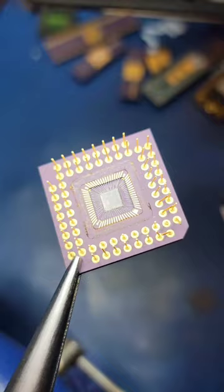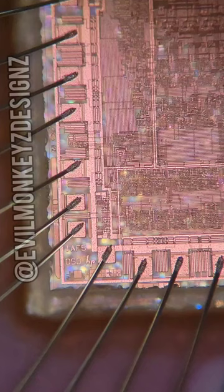This chip is actually special because instead of being made out of a silicon wafer it's made out of sapphire. Using polarized light on the microscope I can look right through it. The process used here is referred to as silicon on sapphire, or SOS.